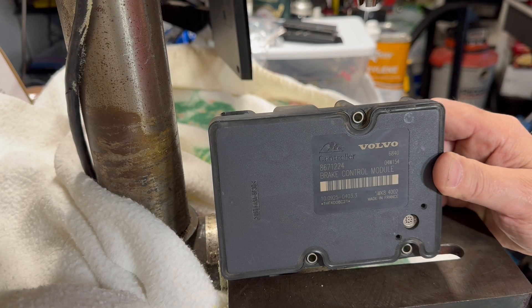Hey YouTube, here's today's project. I have the brake control module out of my 2004 Volvo XC70. I love the car but it's been throwing ABS lights, the traction control has been kicking on, and the ABS pump is running under the brake — it's just not doing great things.